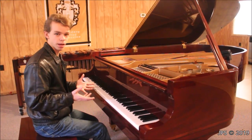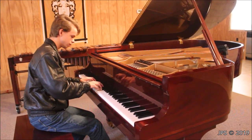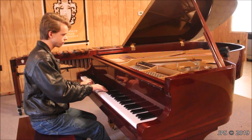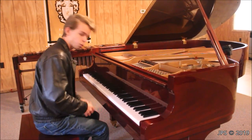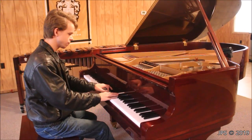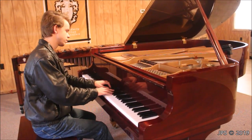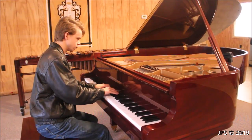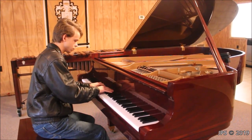Another thing that I think is kind of cool about this piano is that it's very versatile. You can play lots of different music on it and it all sounds really good. For example, you can play the chord progression from Adele's 'Someone Like You,' or you can play classical music.